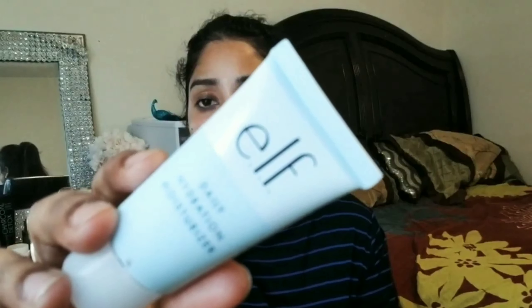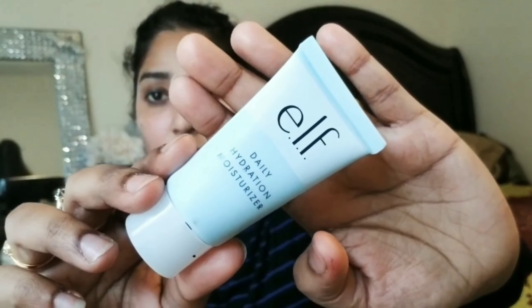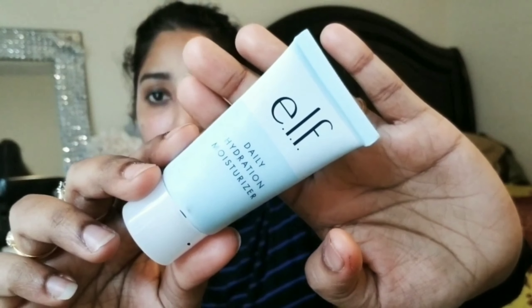Now it's time for the moisturizer. I'm going to use the elf Hydrate moisturizer and apply it on my face. This moisturizer is so lightweight — whenever you apply it on your face, you feel like your skin is so smooth. I love this moisturizer.